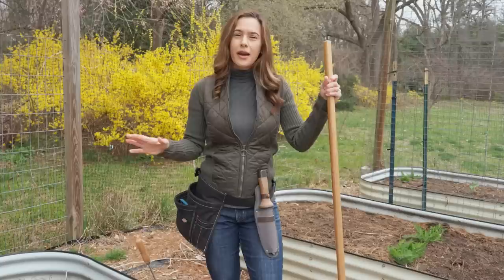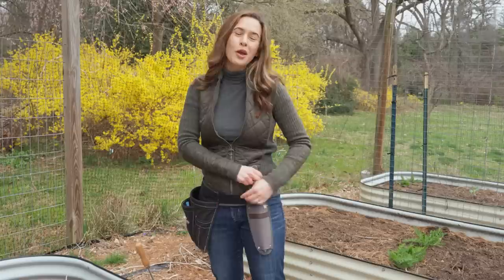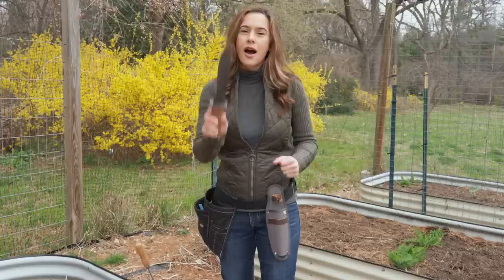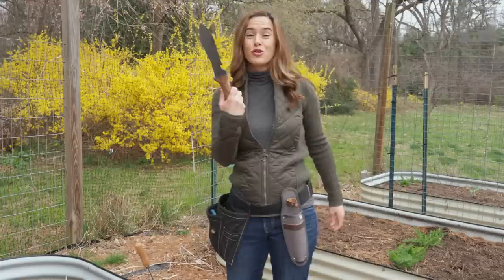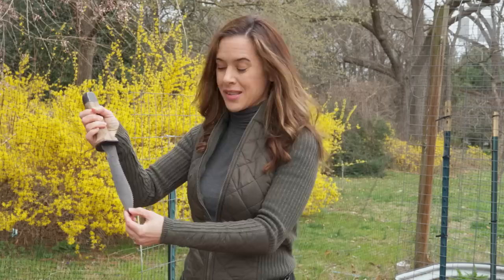Now let me take you from hoe to hori hori knife — that's this thing right here. Hori hori in Japanese means "to dig" and it is a Japanese growing blade and a multi-purpose knife. Rather than having all kinds of shears, pruners, and scissors, I take this out with me in the garden and I can do everything. I start my seeds with this — I used to bring a little trowel to make trenches for my lettuce seeds or to dig a hole to plant transplants. One of the cool parts is that it has inch markings that show the depth, so when I make a trench for lettuce seed I know exactly how deep I'm going.